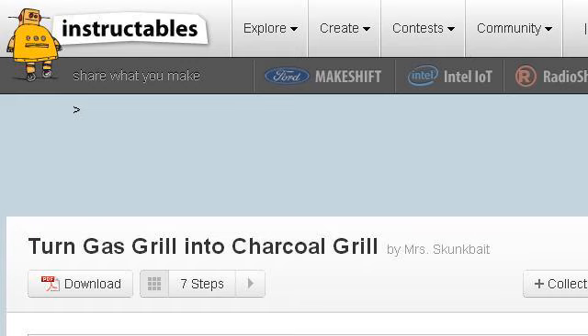Our top ranked site to learn about how to convert a gas grill to charcoal is www.instructables.com, specifically the page titled 'Turn Gas Grill into Charcoal Grill' on Instructables.com. Here's the link.